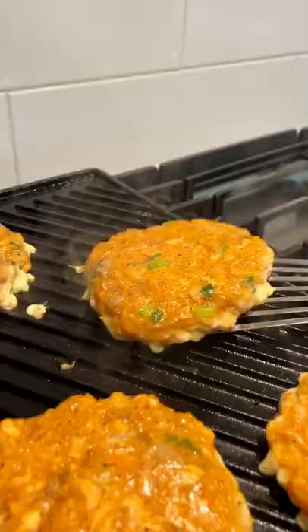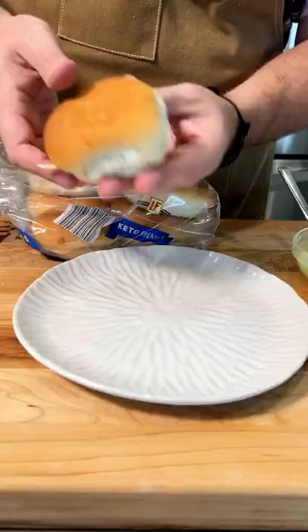You can put the patties directly on the grill. Look at that — that's what I'm talking about.